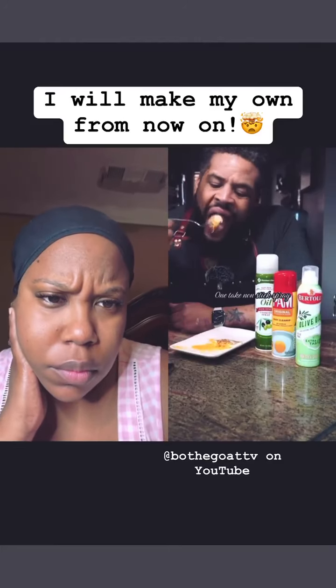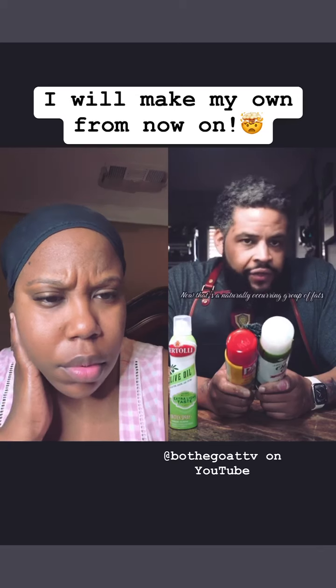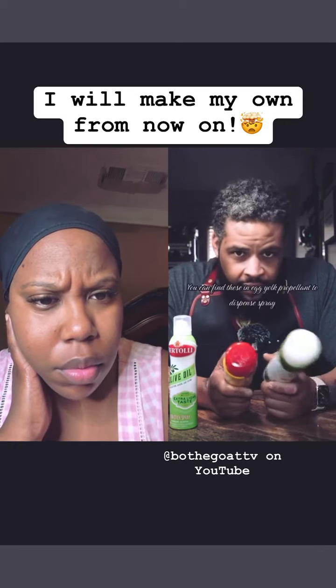But it didn't stick — one take. Non-stick spray. Both of these have soy lecithin. Now that's a naturally occurring group of fats. You can find these in egg yolk.